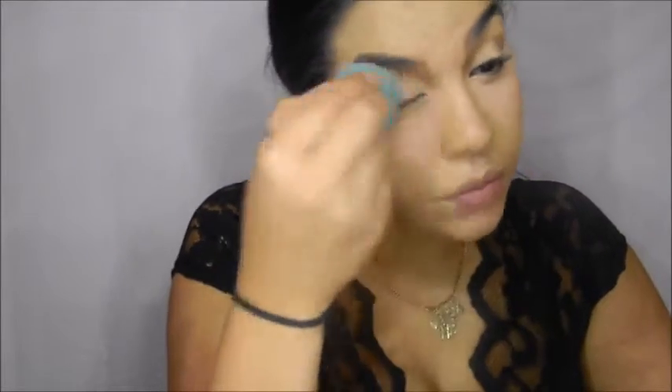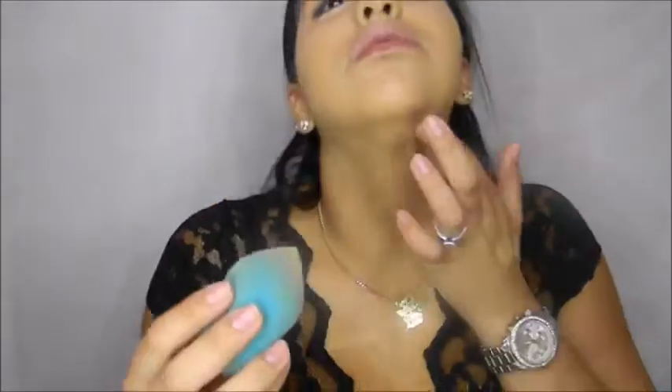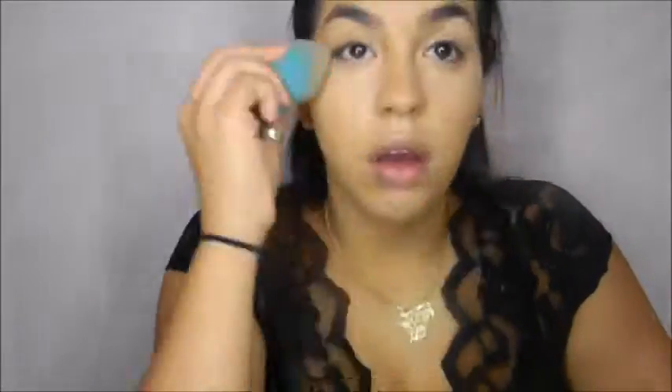Keep it on the brow and on the chin area. With our beauty blender, we're going to blend out all of that. This concealer is very thick, so we gotta set it right now. We're going to use a Stain Matte translucent powder with the beauty blender — put the powder under the eyes.